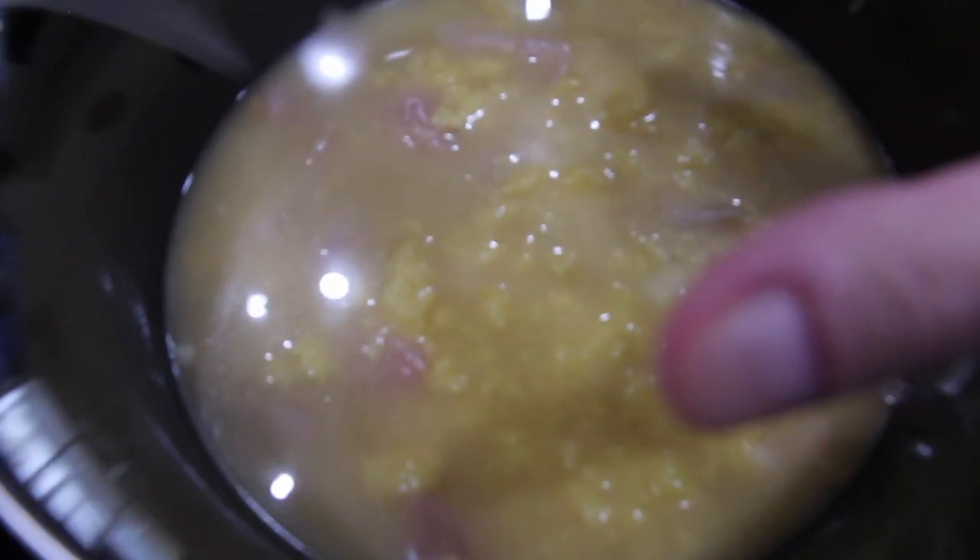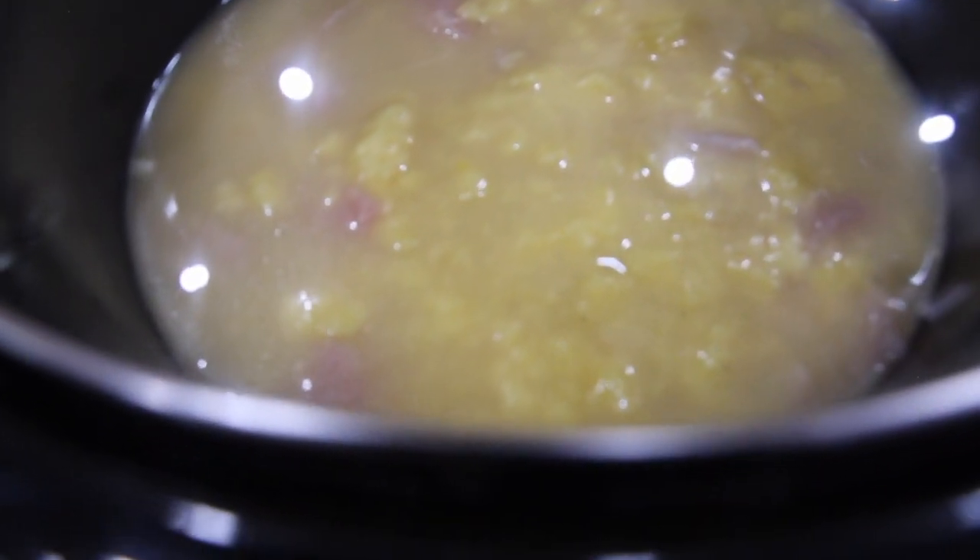Now I'll place my lid on. I'll let this cook for about two hours and then mix it. I want to make sure the chicken is fully cooked before I add my broccoli.